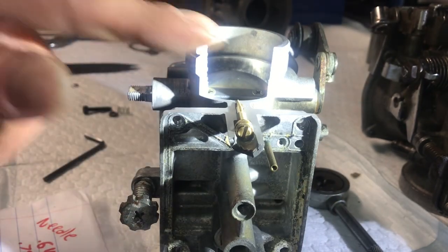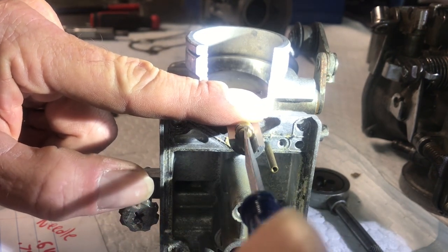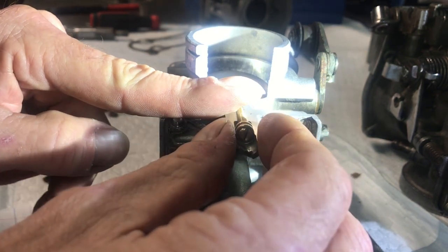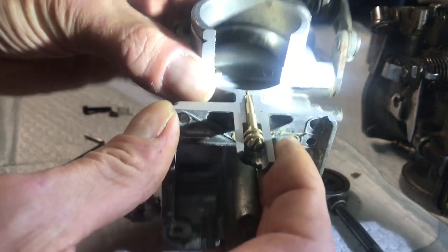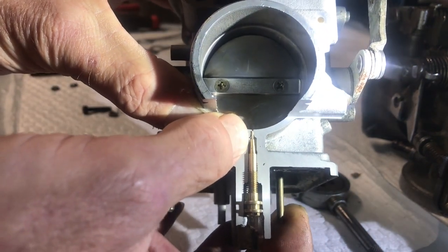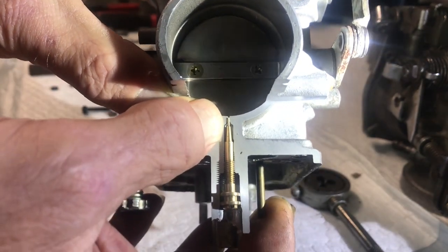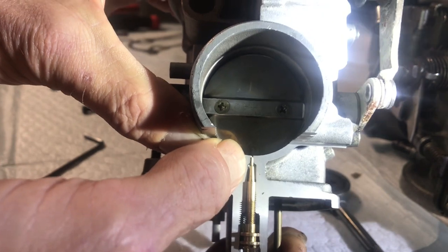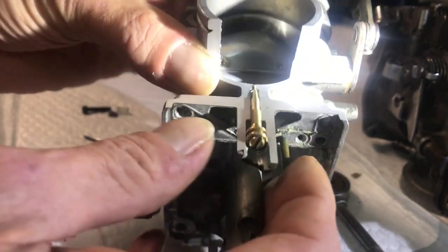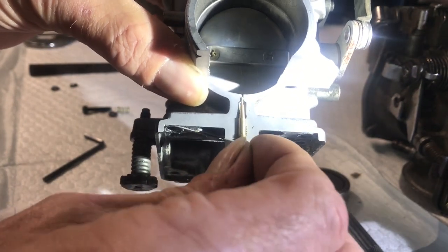At two turns you can see the needle position, and two and a half is usually where I end up, just over the years of dealing with these. At two and a half the needle is actually down below the surface, so you've opened up most of the passage. I'm probably at two and a half because of a burr from somebody knuckle-dragging on these carburetors and messing up the seats. That's how that little guy works and how the fuel flows up inside.